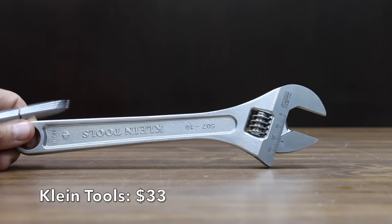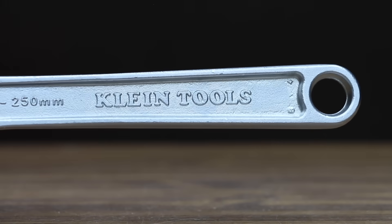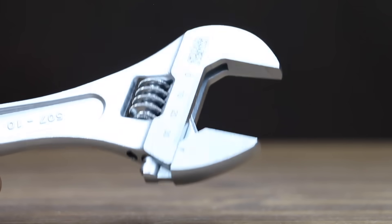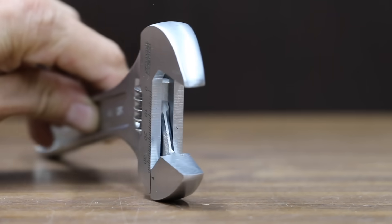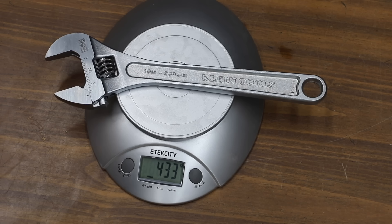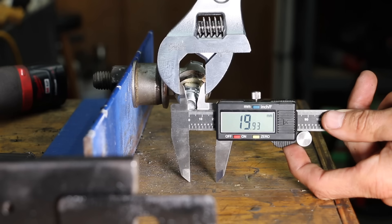At $33 is the Klein Tools brand, made in Spain, with a smoothly turning knurl, contoured handles, precision machine jaws individually assembled by hand, and a high-polished chrome rust-resistant finish. Klein Tools weighs 433 grams and has 1.16 millimeters of up-and-down slop and 0.1 millimeters side-to-side. The Klein Tools wrench gave up 1.2 millimeters.